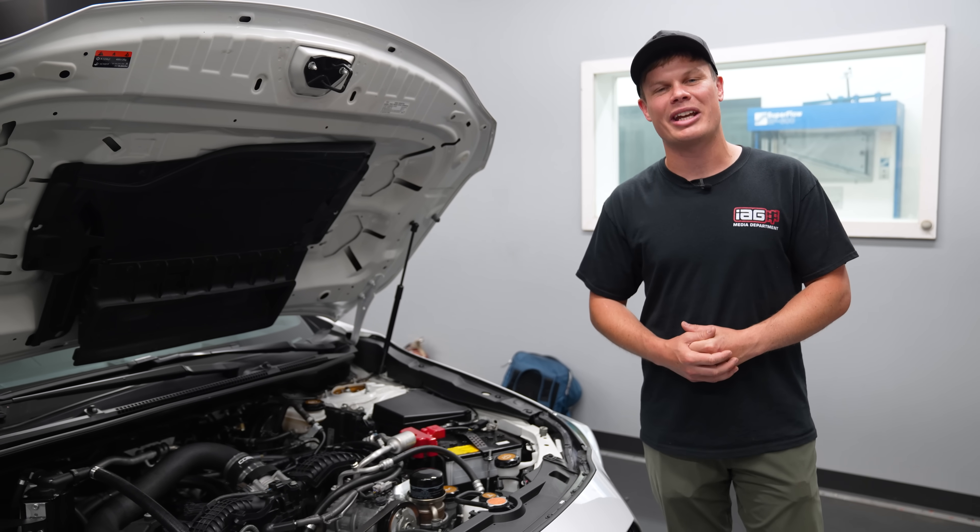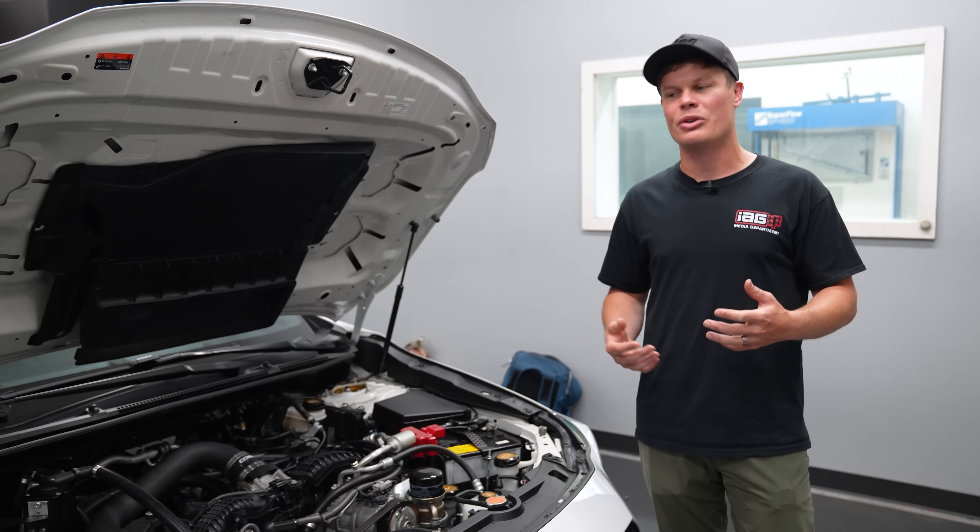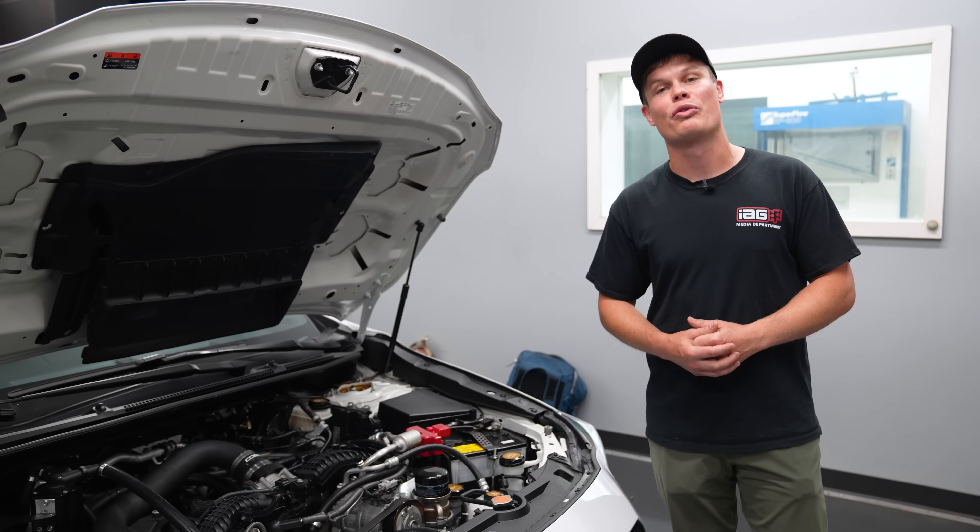Mike McGinnis is in town and he's going to be helping us out with the tune, and hopefully we'll be able to make over 400 horsepower.